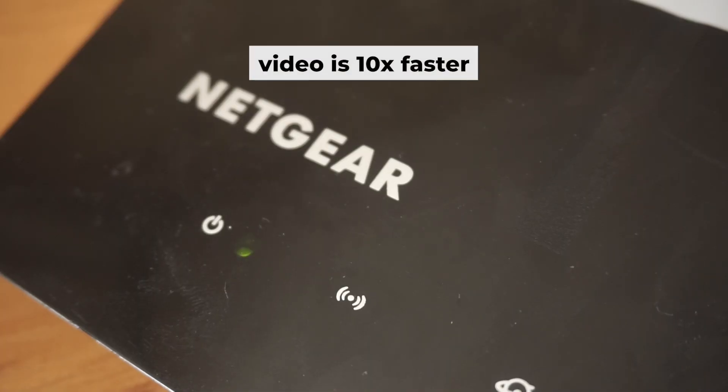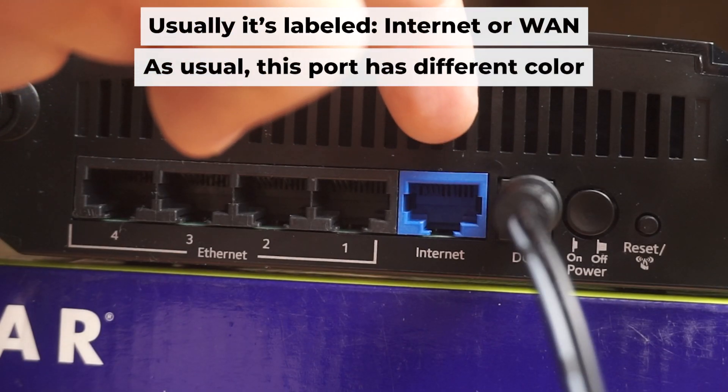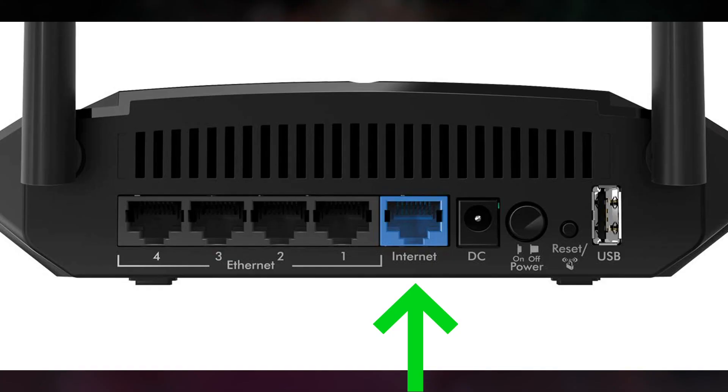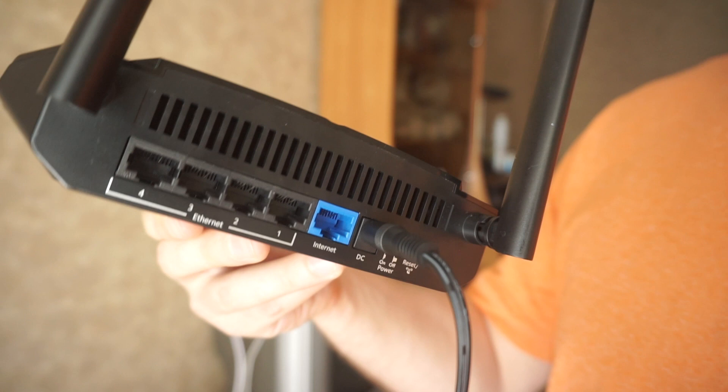Once it's turned on, the light will illuminate. It may take a few minutes for it to completely turn on. Connect the cable from your internet provider or from your modem to the internet port. This port is usually a different color and is often labeled internet. Each cable should be inserted until it clicks.